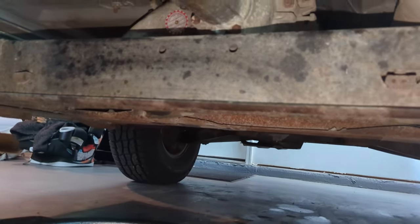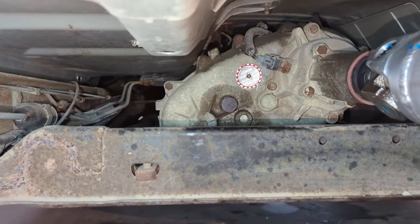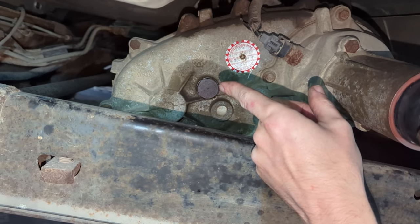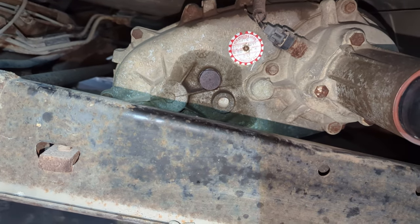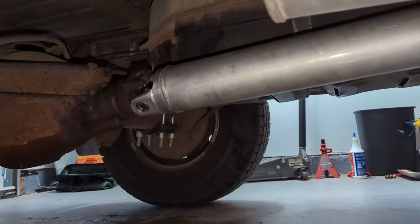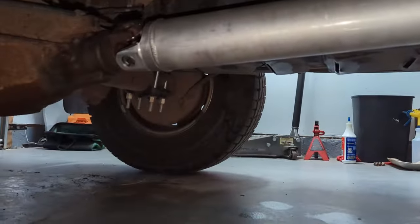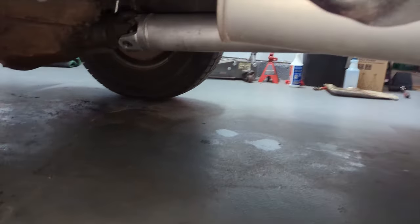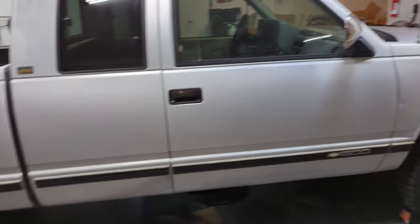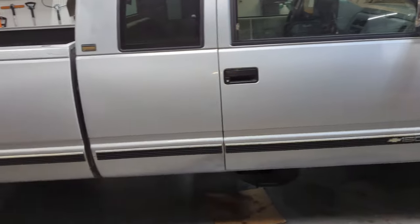I'm going to go ahead and fill the transfer case with transmission fluid. I'm not going to film it again because I've already done it two other times, but the fill plug is right there — it's 30 millimeters. Open that up, fill it up with transmission fluid until it leaks out, then you know it's full and you can put the plug back on. Hopefully I am finished with this project. What started out as hopefully just changing U-joints turned into a new driveshaft, pinion seal, transfer case output seal, and then also a new U-joint — that's how projects go sometimes. But we got it done. Thanks for watching, and if you want to see more content on my 94 Chevy K1500, subscribe to my channel.